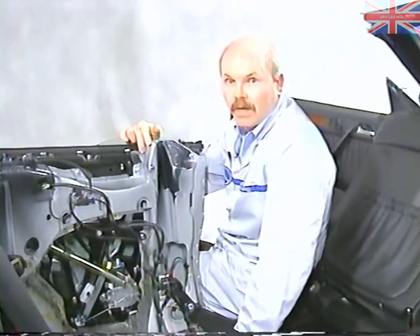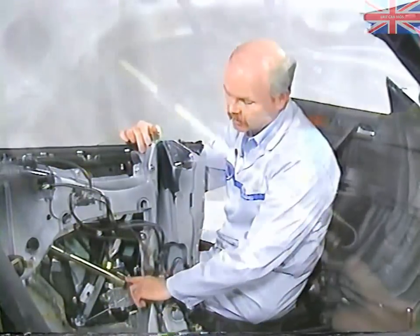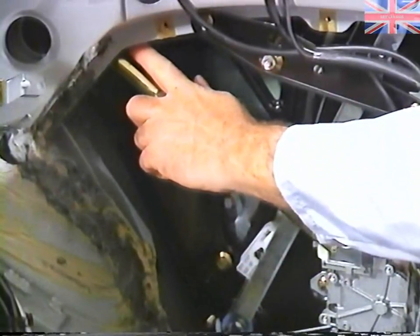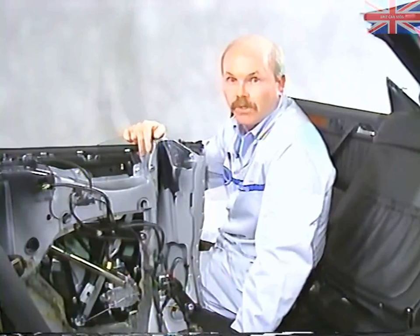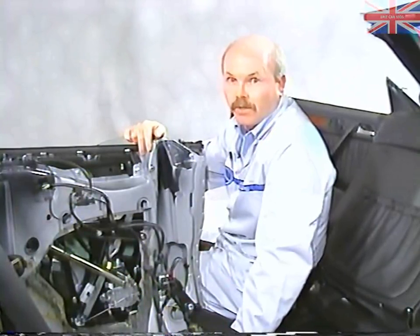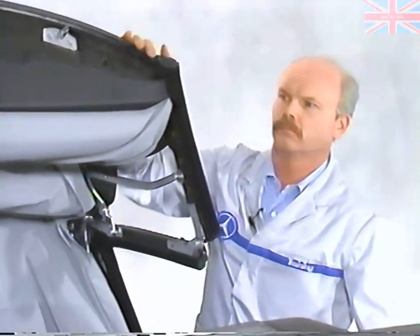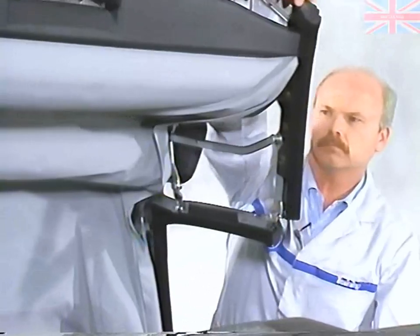If you were to remove the top, you'd have to disconnect the hydraulic lines and plug them — both here and another one hidden up inside. For safety reasons, you should never disconnect a pressurized hydraulic line. First, turn the ignition off, then manually cycle the top five times before disconnecting the lines.